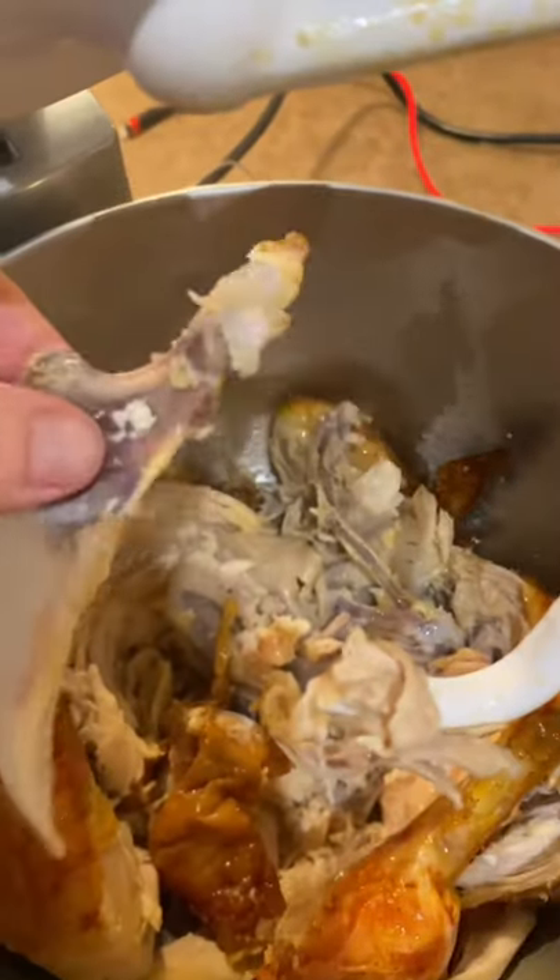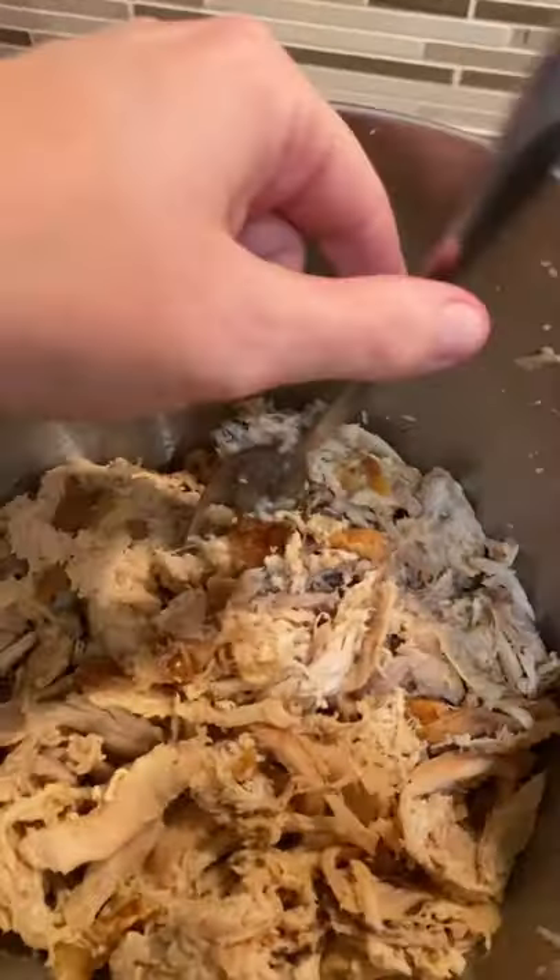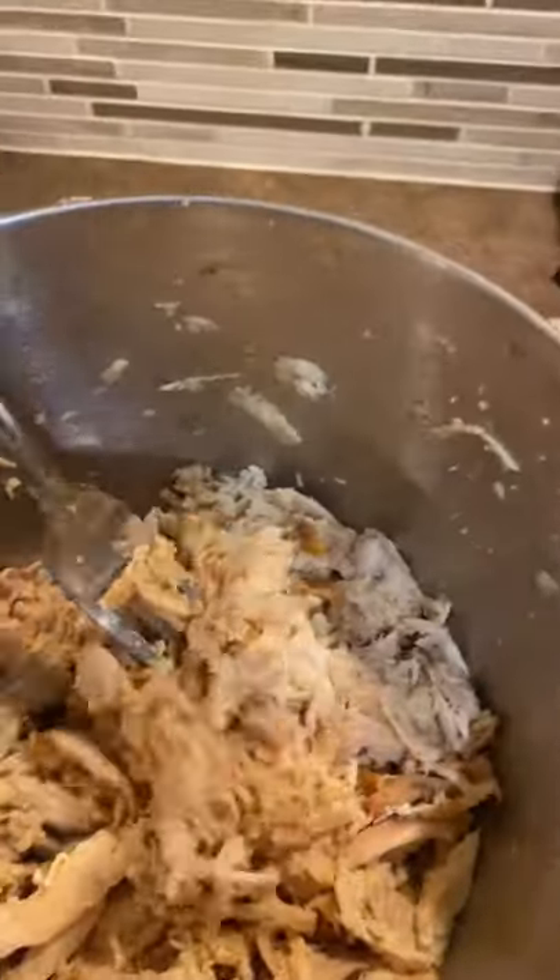I should just be able to take the bones out. That 100% worked — I was able to find the bones really easily. Now the chicken's ready to add to my dishes for the week. I don't know if I'm the first person to ever do that, but that was a much better way to get all the bones out of my rotisserie chicken. So try it.